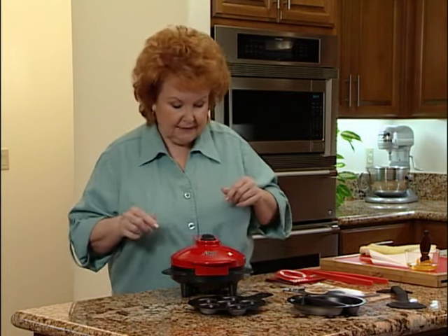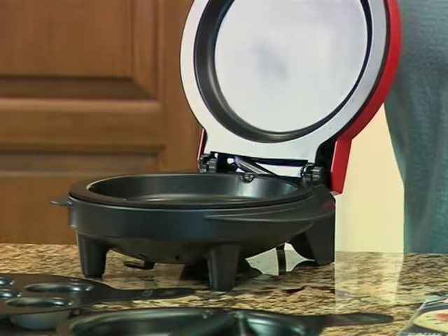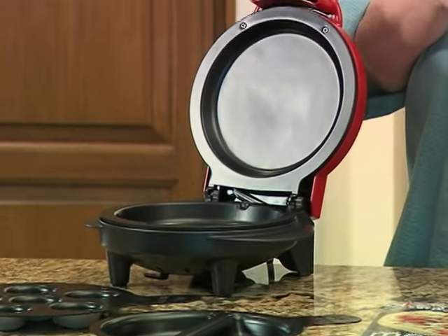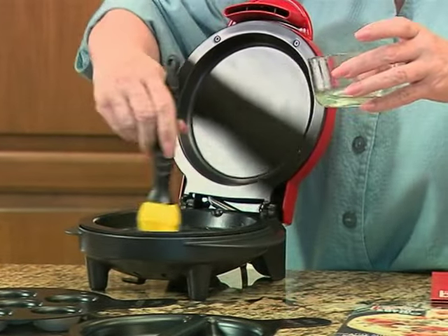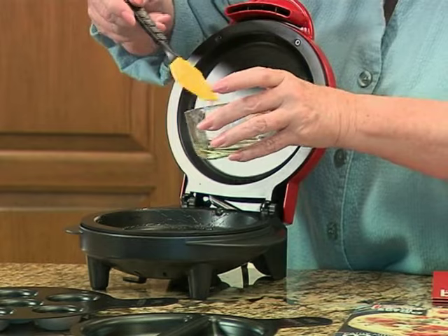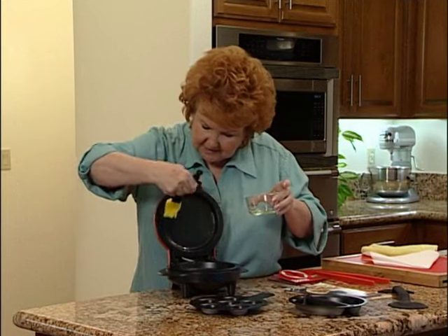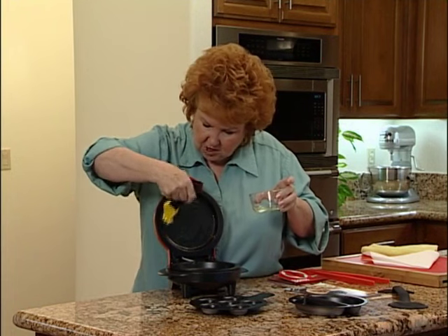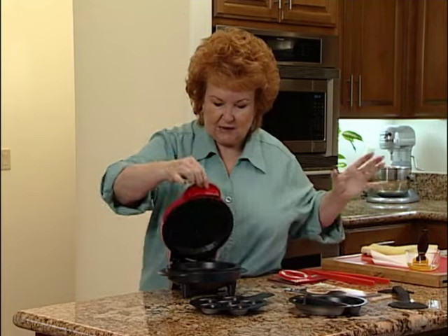Otherwise it's just going to keep on cooking. Now we're going to brush that with a little bit of oil. This is how you season it — you're going to take just a little bit of cooking oil, vegetable oil, butter, margarine, whatever, and brush it on the inside really well. Get it covered, and the top as well. This is what you do just the first time; you don't have to do this every time you cook. Now we're just going to let it preheat and kind of burn on there for a minute, then we'll wipe it out. While it's doing that, let's talk about utensils.